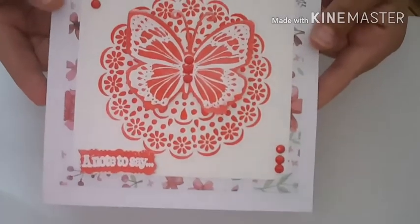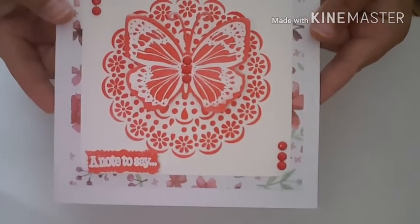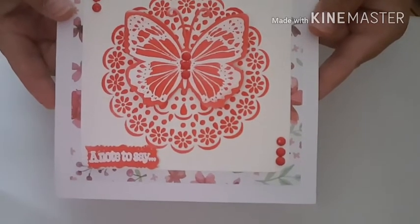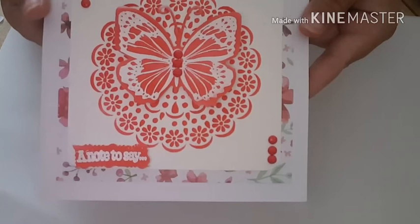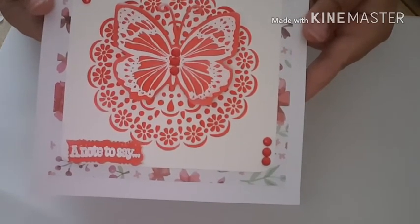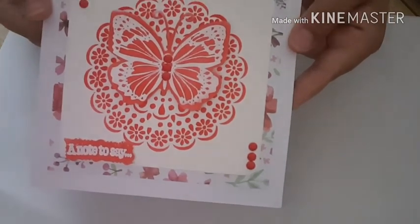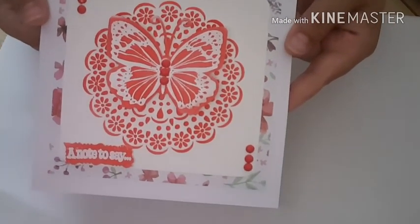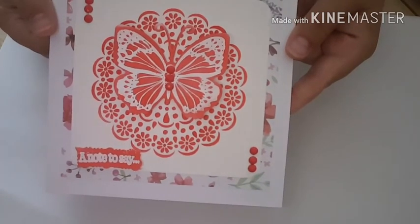And there we go - that's my little card done for today! As always, thank you for stopping by and taking the time to watch. Any questions, please feel free to ask. I've got a new blog so I'll leave a link in the description, and you can go over to my blog or my Blog Lovin' account to have a look at what I've been doing. Thank you for stopping by and I'll be back soon - bye!